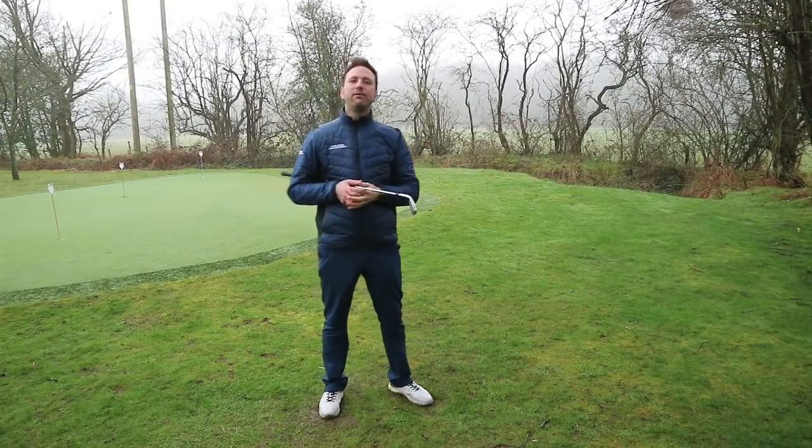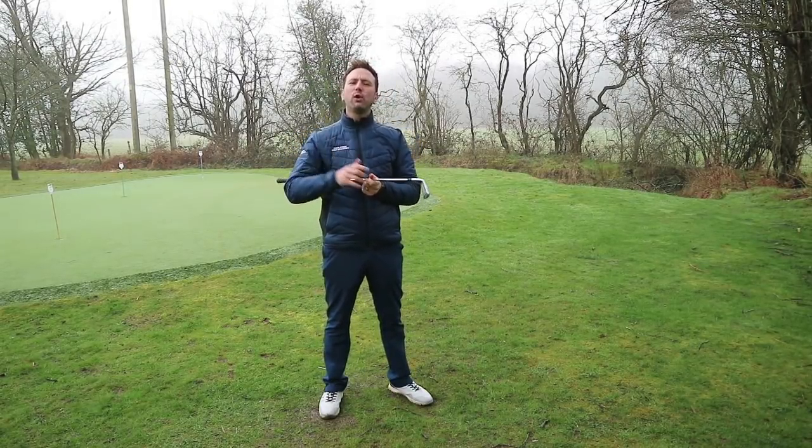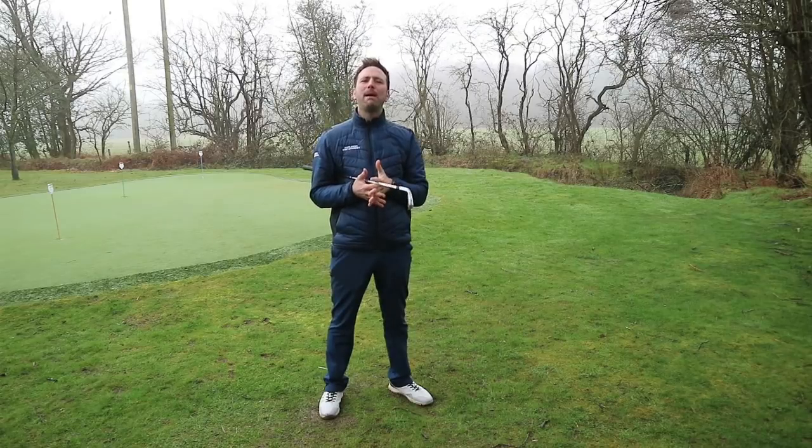Hello everybody, Russell Heritage here, a golf professional based at Four Ashes Golf Centre in Solihull, and today we're going to be talking about the most important thing, in my opinion, in the golf swing, which is how the hips move.